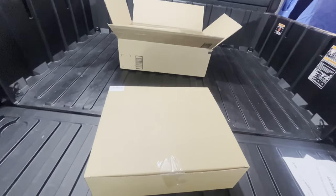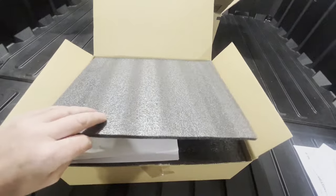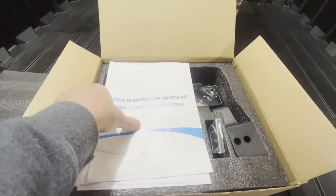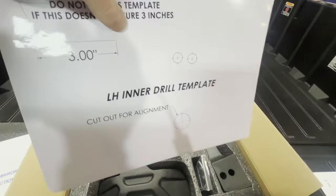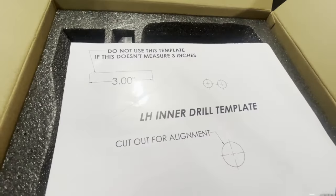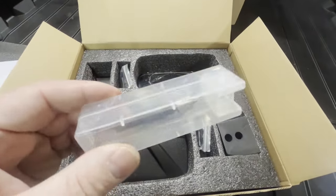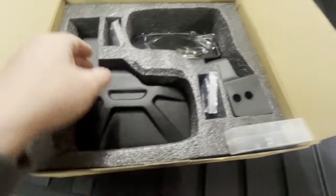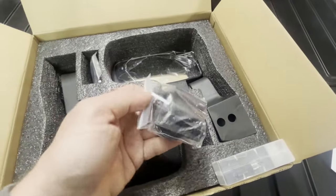Here's the box of mirrors — they come very nicely packed, all encased in foam. I opened it up but haven't taken anything out. Here's the instructions, the templates for drilling on your doors — they're stickers, pre-cut so you won't have to cut them out. Comes with a drill bit: a smaller head and a bigger outside one. All the hardware, even with allen keys — basically comes with everything you need.